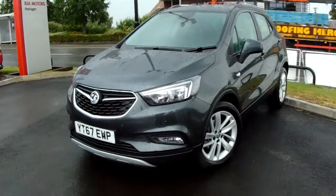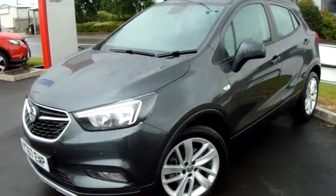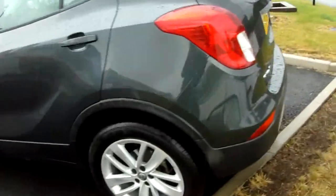You've got front and rear parking sensors which help massively with different parking situations. You've got 18-inch multi-spoke alloy wheels, five doors, roof rails and a really generous boot space.